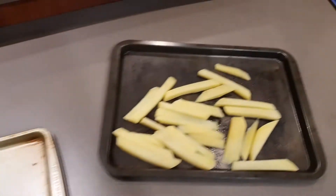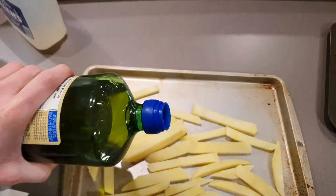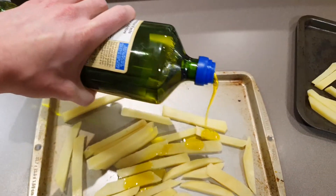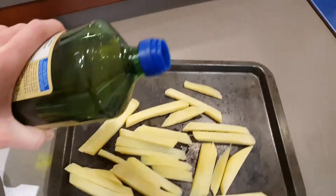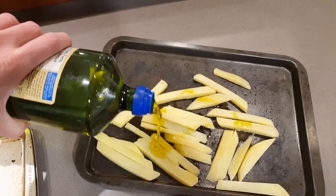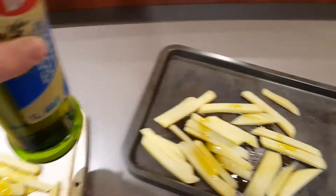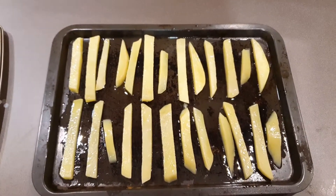Now that you're finished blanching your potatoes you're gonna want to lay them on these baking sheets and just start drizzling them with some olive oil. Really put a lot on — you want them to be soaked. Completely cover them all, move them around, and you want a thin layer of olive oil on the bottom too. We're all coated and they're ready for the oven.